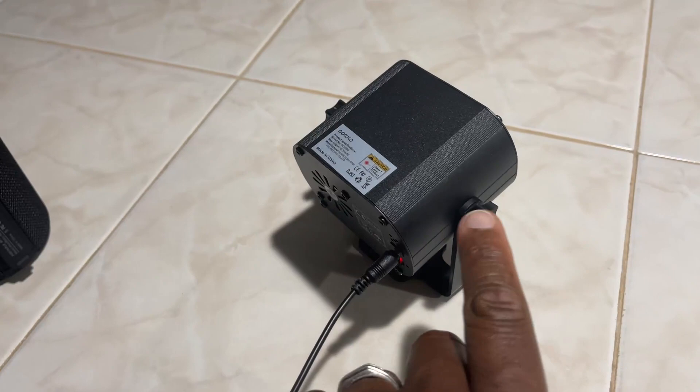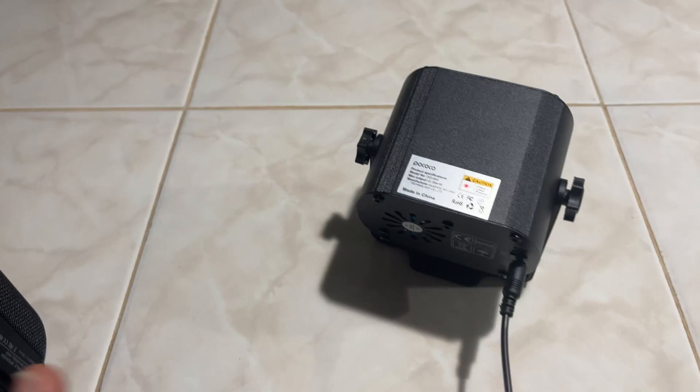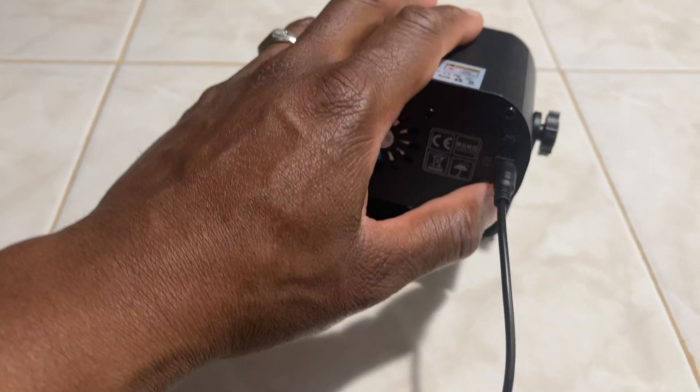It comes with a stand and it's easy to put together — you just have the little bolt you put in with the handle and you can use it as a stand. It plugs in and has to be plugged in to be used; if it's not plugged in it's not going to work.